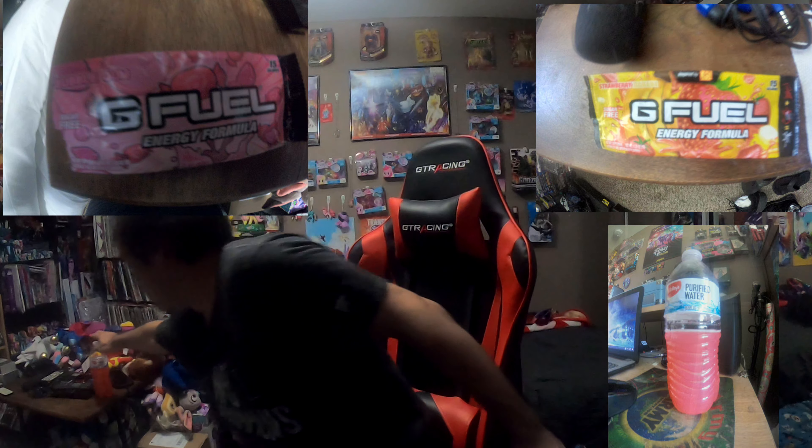Hey guys, just wanted to come on here and give you a quick review of the first two G Fuel flavors I tried out of the starter kit. They give you I think about eight flavors. The first two I tried were strawberry banana, and currently what I'm drinking right now — to keep me going while I do stuff — is bubblegum.